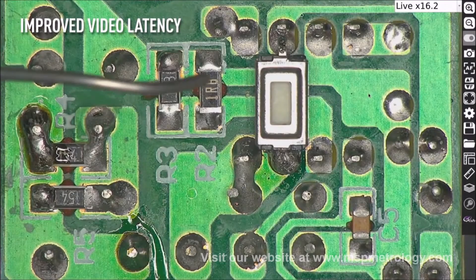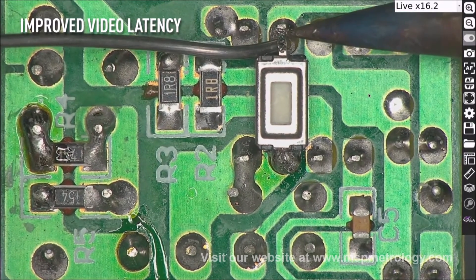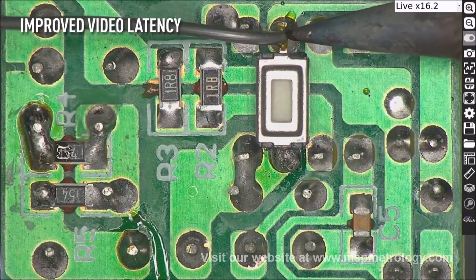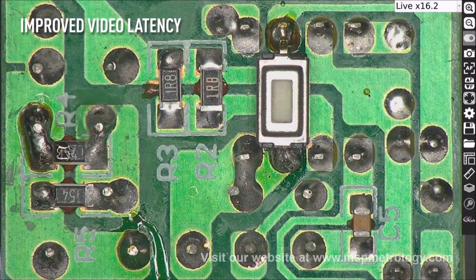The ASHCAM module has no video delay. View parts in real time with no video lag, allowing you to comfortably inspect, rework, modify and assemble any part.